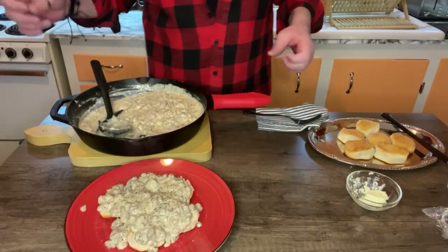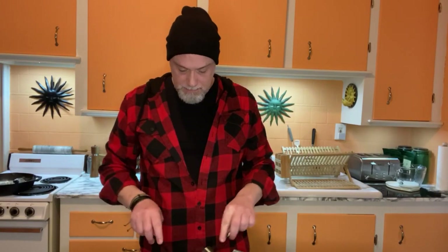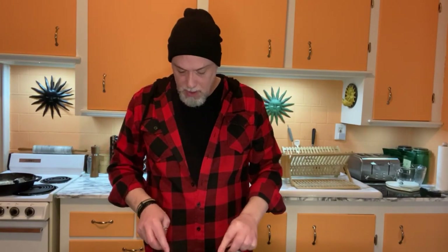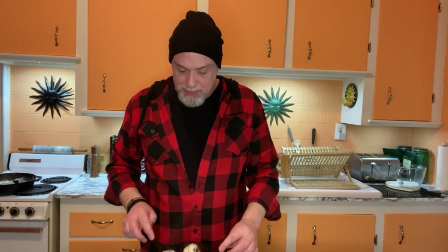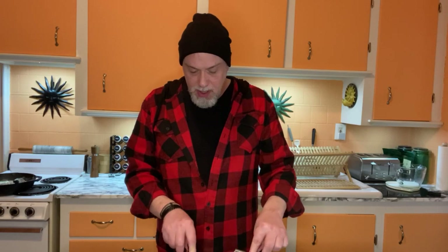Let's go ahead and taste test this. Sausage gravy and biscuits — lots of biscuits. Nice and steaming. So many little things just make me happy, and this is one of them. It's sausagey — if that's a word. It is. It's savory, peppery, creamy. So good.